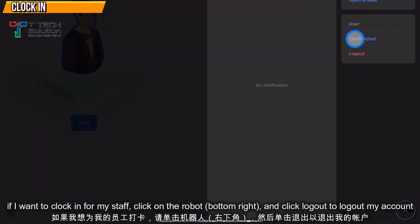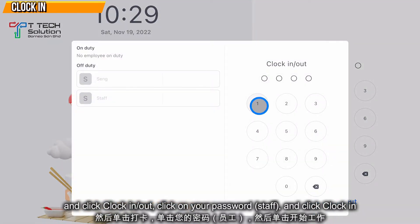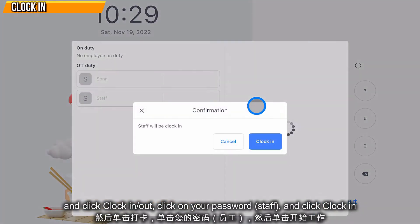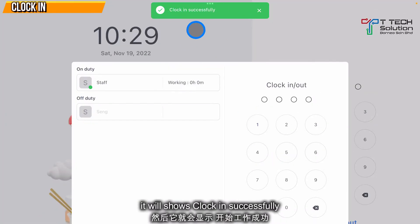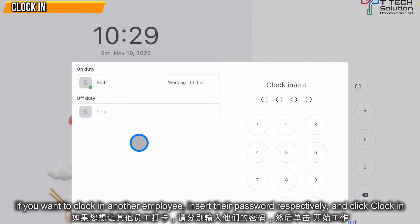Let's say I want to log in for my staff. Click here — I need to log out of mine first. Then click Clock In / Clock Out, click on your password, and click Clock In. It shows that it's clocked in successfully.